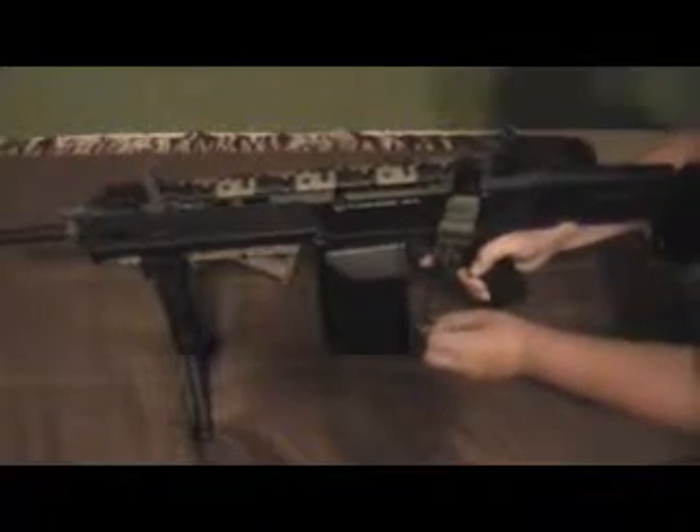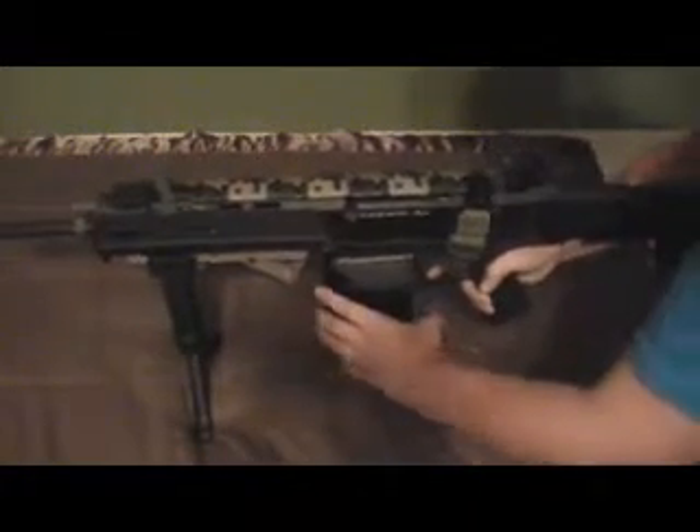I really like this drum mag so far. Every time you push the button it's going to wind. Really nice — 5000 rounds.